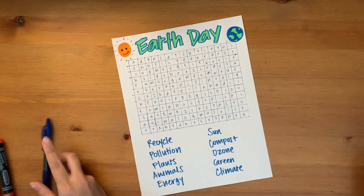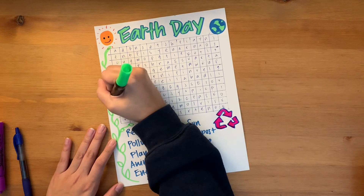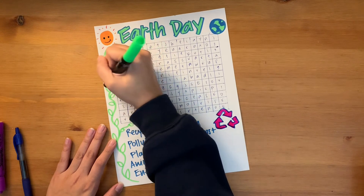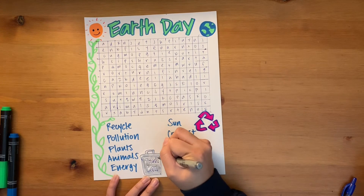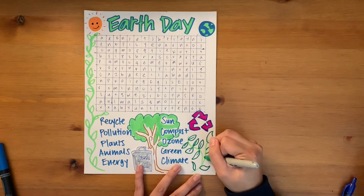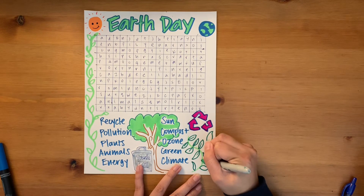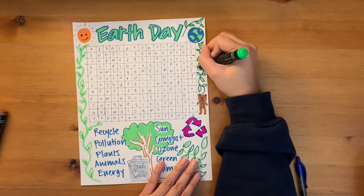We're almost at the end. Now use this time to decorate the margins of your word search. I'm using Earth Day as an example for my theme, but feel free to choose a different theme. So if you were to do sports, you can draw soccer balls, basketballs. Favorite food — you can draw different types of food. If you're going to do animals, you can draw different animals. Totally up to you.